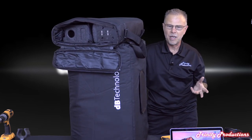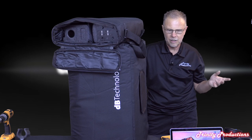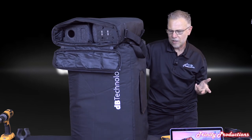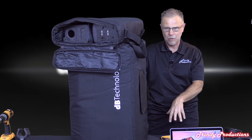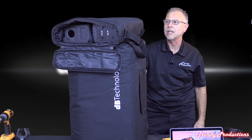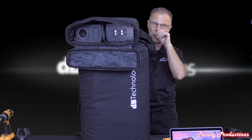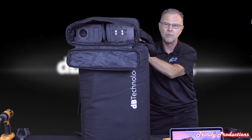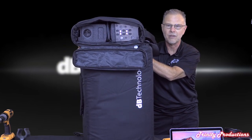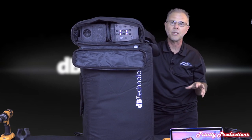At about 65 pounds the sub is fairly easy to transport. I'm not that strong and it wasn't hard for me to get it up on this table. If you have any questions on the ES 1203, watch for our next video where we'll take it outdoors. We didn't run music through it tonight but you've got a really good representation of the frequency response of what this unit will do.